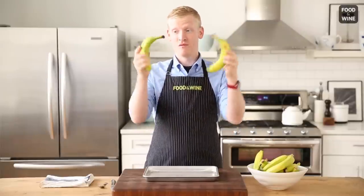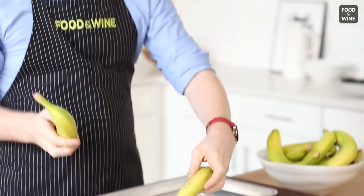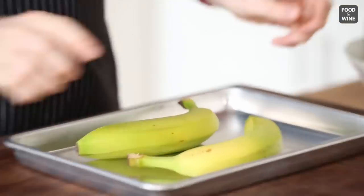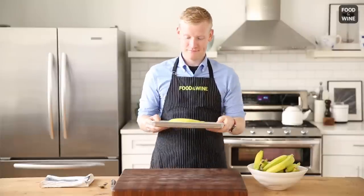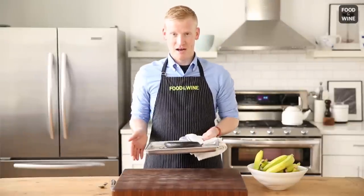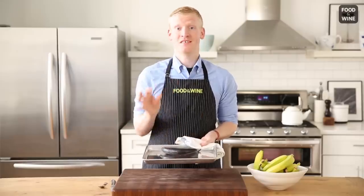So you're going to take your really sad, frowning green bananas and set them onto a baking sheet. Then pop them in a 350 degree oven for about five to seven minutes. Check it out — what you're looking for is this really dark color and for them to be just soft to the touch.